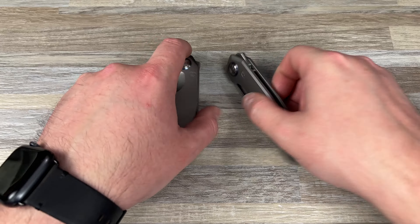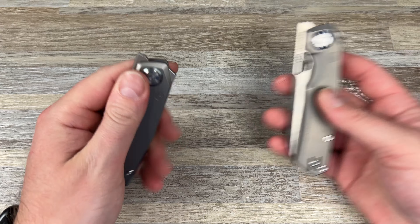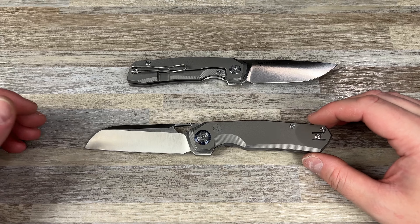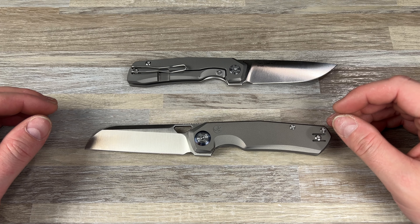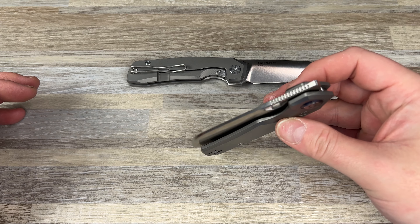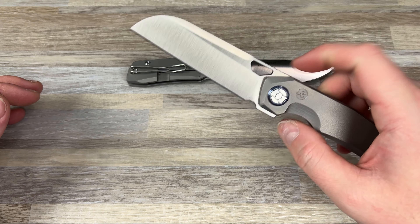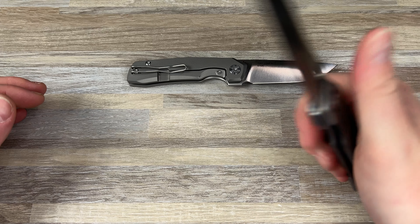Hey guys, Kev here, and I got a couple more Kunwu knives to review for you. These are Taos, so you guys have probably seen the original Taos on the channel. I backed that one a long time ago and really liked it. It all started with the Kunwu Orion, and I didn't get in on that one. Then they had the Ronin, and I did get in on that one — it was when I first started really getting into the knife scene on YouTube and Instagram.